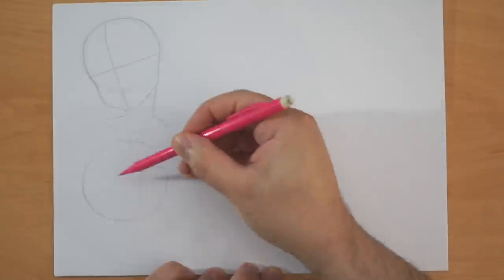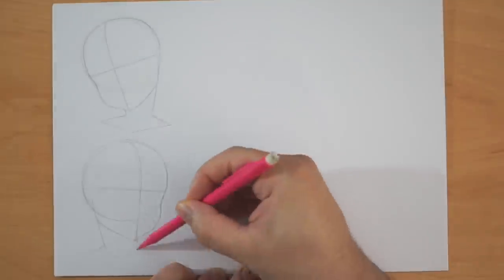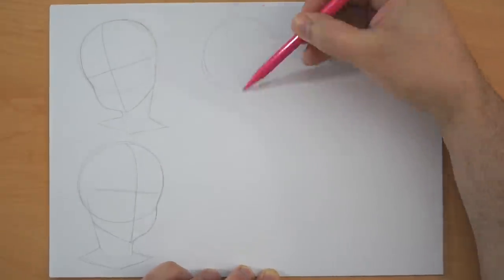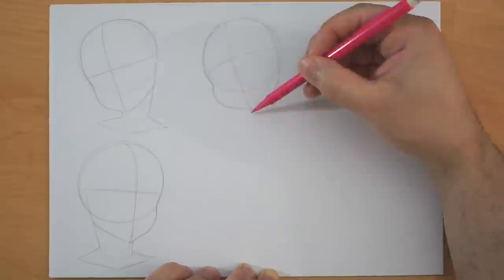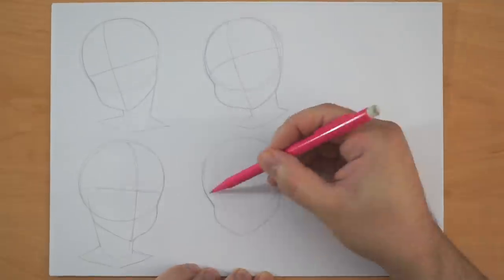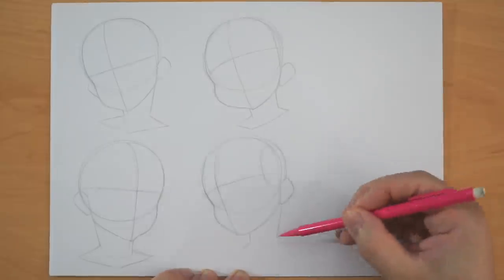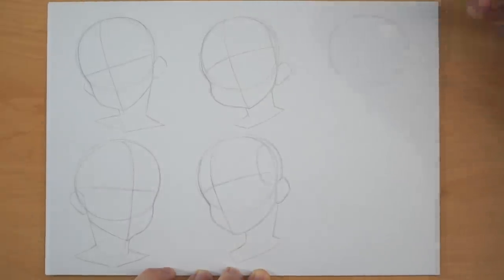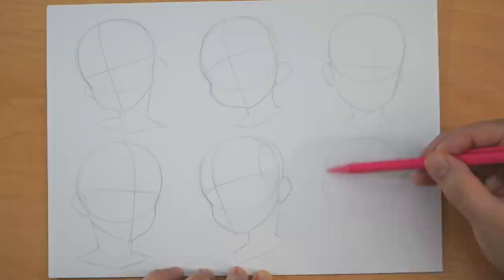Today we're going to be taking a look at expressions for our anime and manga characters. What we're going to be talking about are the key elements to the face which actually give off a certain element of emotion, so this will probably work for most forms of cartoon and design. Seeing as there are so many subtle nuances to expressive characters, I thought we could just focus on some happy smiling stuff right now, then in a different lesson we can do sad, angry, and all sorts of other things further down the line.